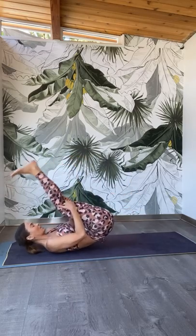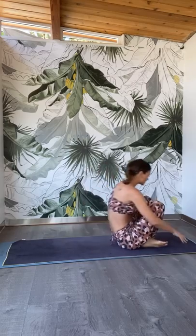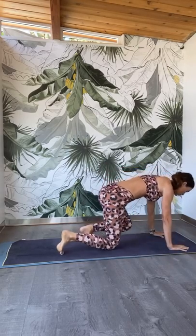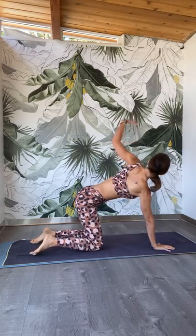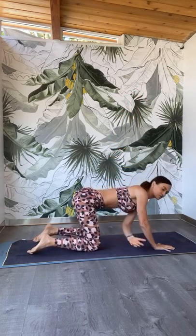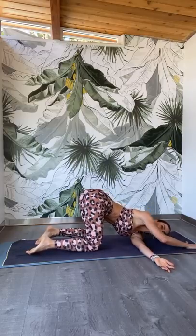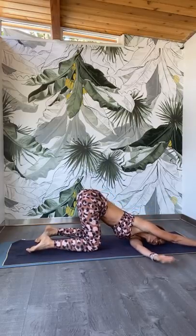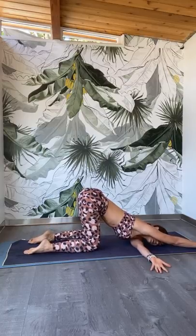Then grab behind the knees and start to wrap and roll back and forth onto your mat. Make your way all the way into a tabletop position, all fours. Coming to thread the needle. Pull the belly in, inhale, right arm to the ceiling. Exhale, turn and twist. Keep the right shoulder, right ear down to the mat. This time reach the left arm forward, turn the left tricep down to the mat. Pull the belly in, reach back to the tailbone, lengthen the spine.